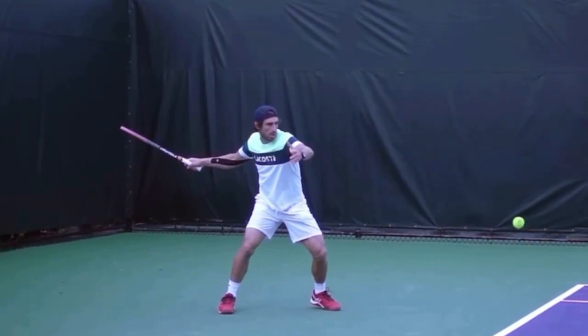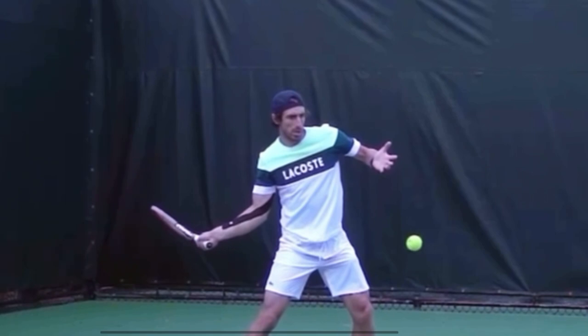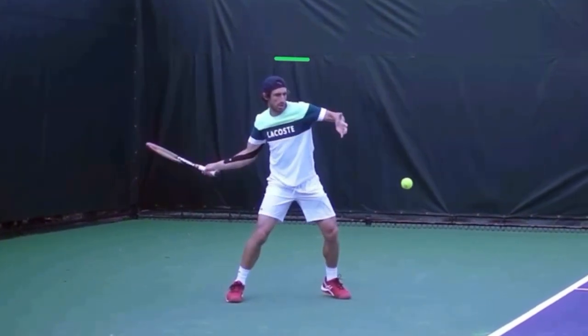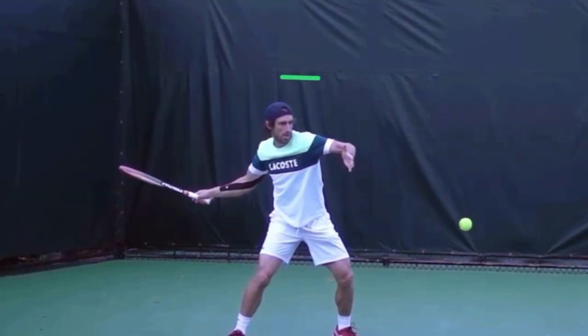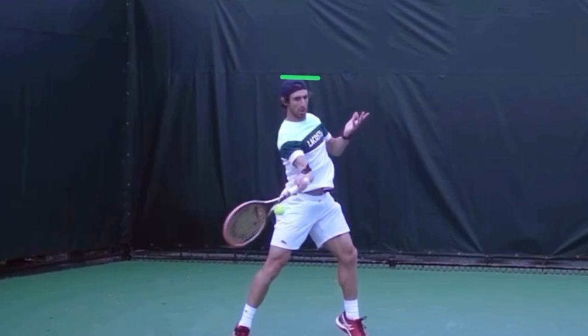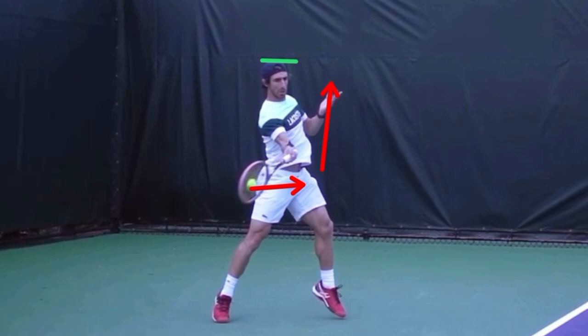There is one detail that is very important. Notice he's not going up as he hits the ball — he is done going up before he hits. Watch his head going up. I'll go to the point where he's hitting the ball and put a green line there. When his head gets up to this green line, that is when he is about to hit the ball — that's when he's done going up. He gets to the green line, he's done going up with his body, and now he hits. When you can finish the upward explosion and then hit the ball, that's when you maximize the power from the ground, up through the body, through the racket, and out through the shot.